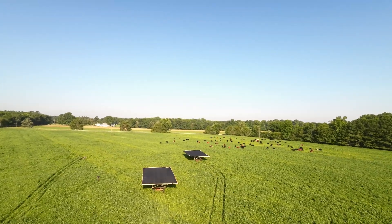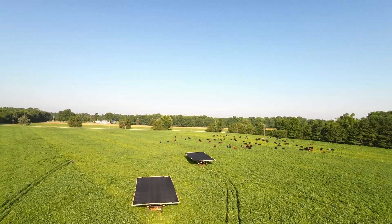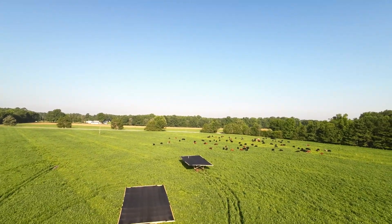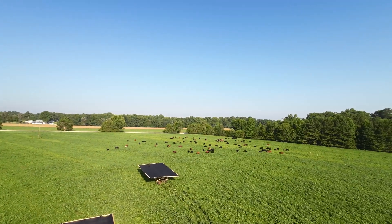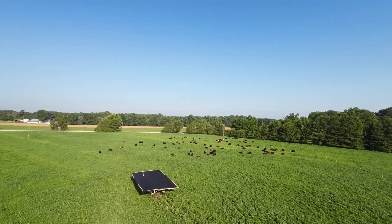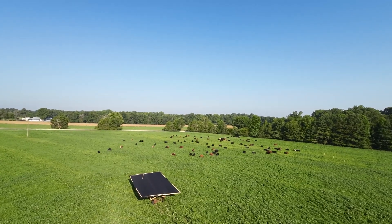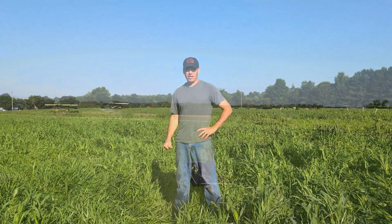Those are our shade structures that you might have seen in a previous pasture post, where we pulled out a running gear from what we call our junk row and got the tree cut off of it. So it is now in use, and that's our new shade structure. We're going to add one more so we have three out here to give everybody shade under one of the structures.